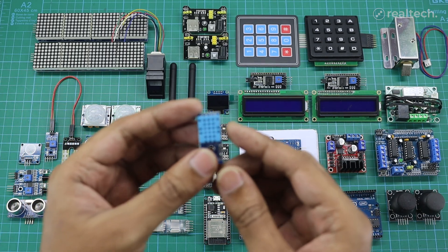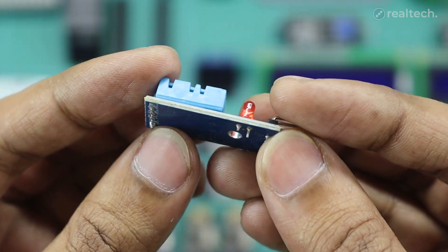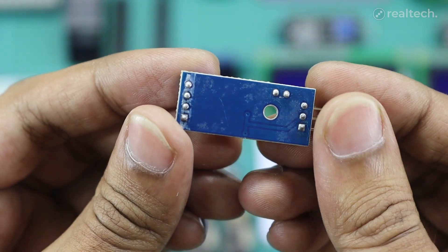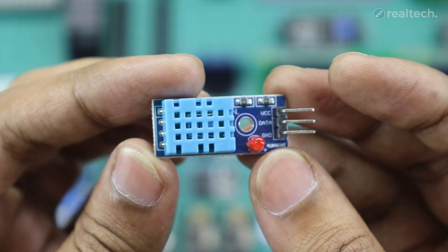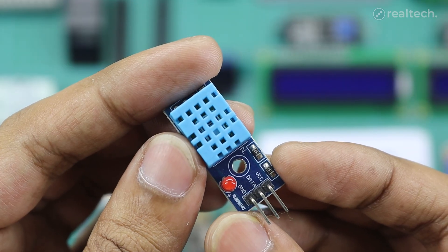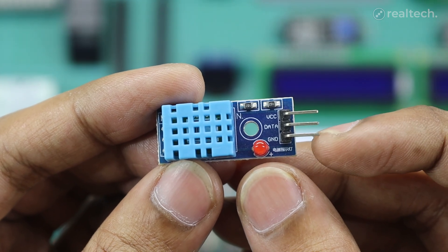This is a DHT11 digital temperature and humidity sensor module, designed for microcontroller projects like Arduino, ESP32, and Raspberry Pi. It can measure temperature from 0 to 50 degrees Celsius with an accuracy of plus or minus 2 degrees Celsius, and humidity from 20% to 90% RH with an accuracy of plus or minus 5%. You can show this data on any external display module. It is suitable for basic environmental monitoring applications like weather stations, smart home automation, greenhouse monitoring, and HVAC systems. The module has three pins including VCC, data, and ground.